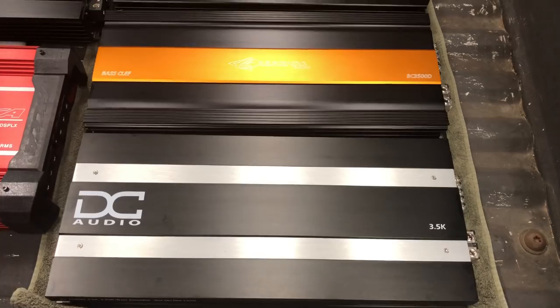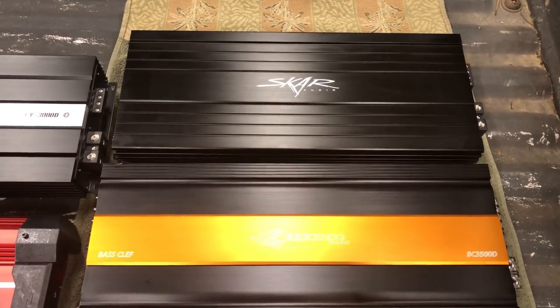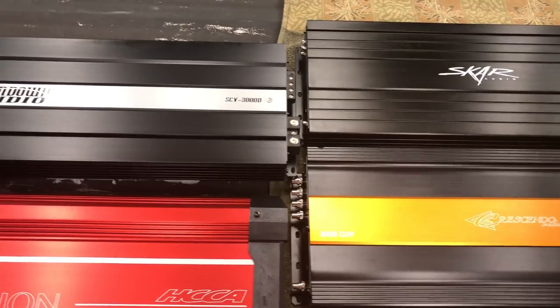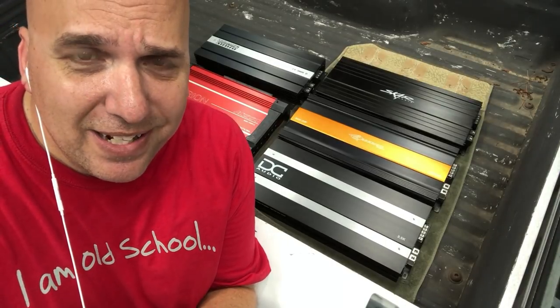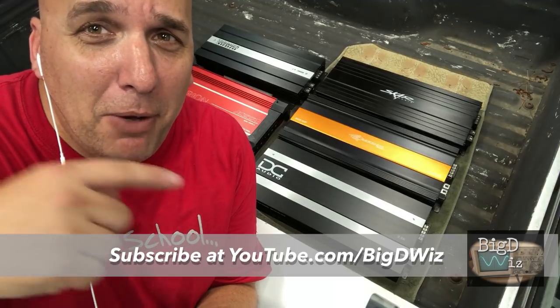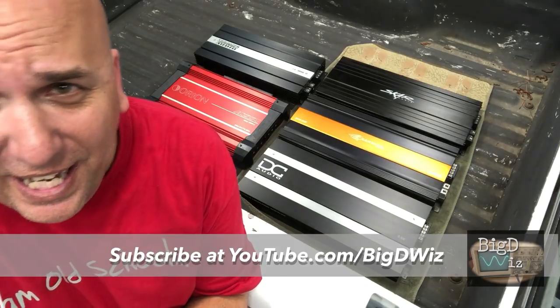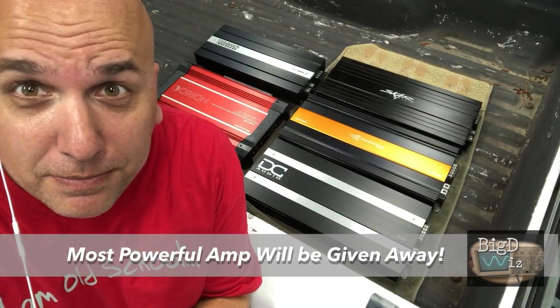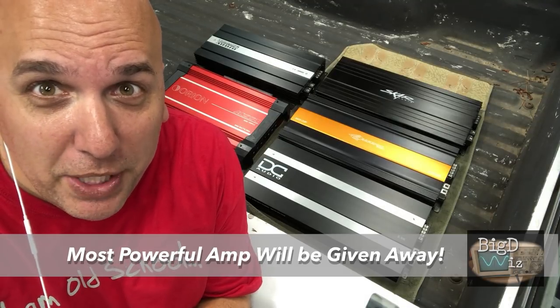What's up guys, Big D Wiz here. Yes, we have some interesting things behind me — Korean-made 3000 to 3500 watt amplifiers. We've got red, silver and black, black, gold and black, and silver and black. I think it might be a good idea to test all of them. Leave a comment below about which one you think is the most powerful, because this is gonna be fun. There may be a big surprise — we might give one of them away. Make sure you're subscribed. Big D Wiz, I'm out of here.